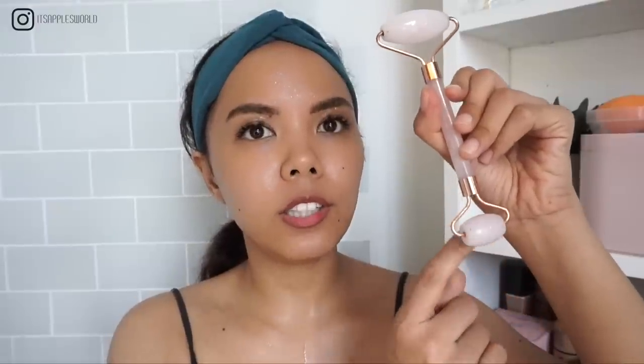Start with a clean, bare face. After spraying your face with toner, this is how your skin would look. We're going to go straight to the rose quartz roller — the top is larger and the small part is here, intended for areas you can't reach with the larger roller. Make sure this area is also sprayed with toner.